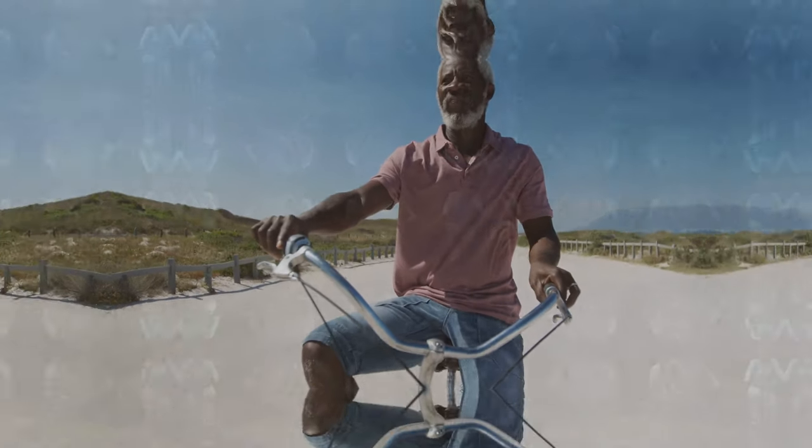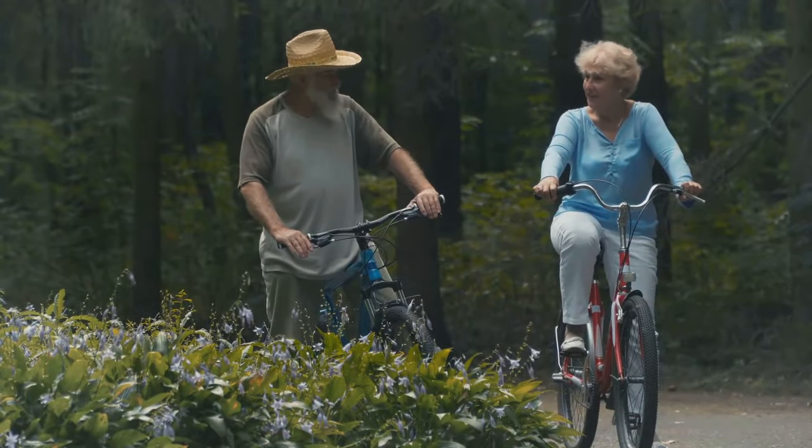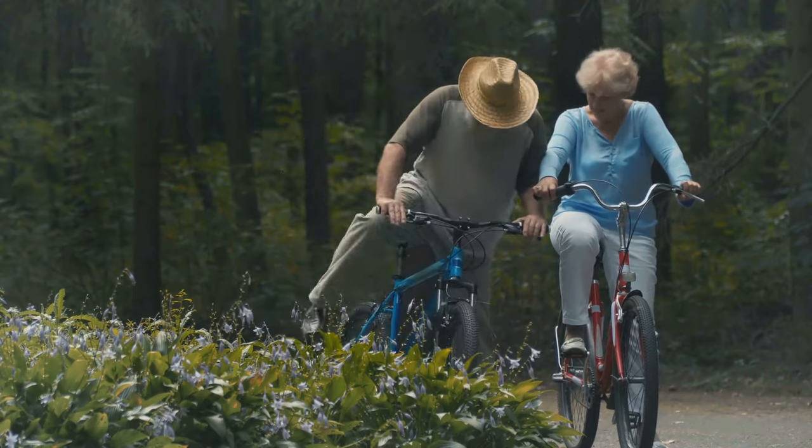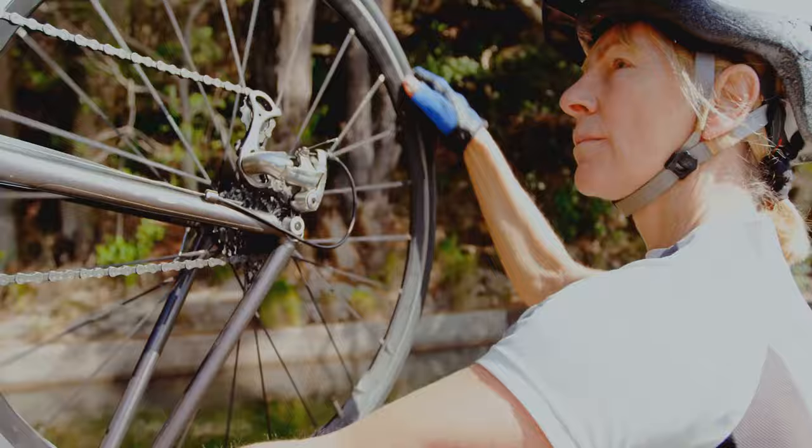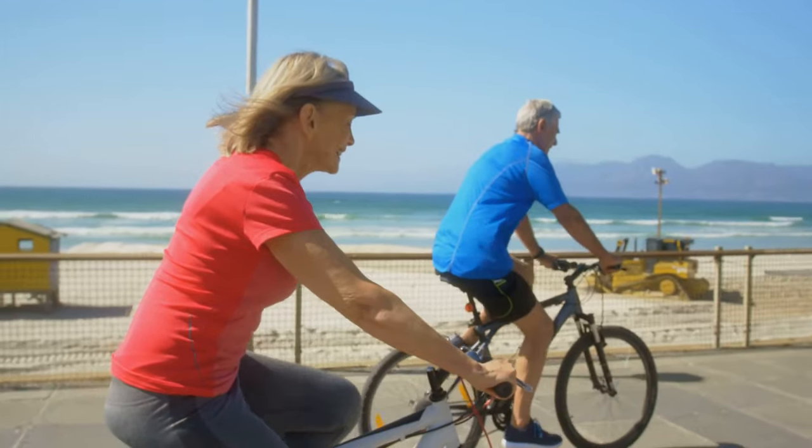Hi, Mark here from Everything E-Bikes. Let's say you're a senior citizen who would like some exercise, maybe lose some weight, or just get out and have some fun. E-biking is the answer. It's fun, it's exciting, it's doable for seniors, and it is really catching on today.